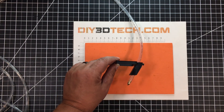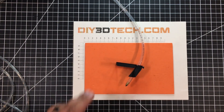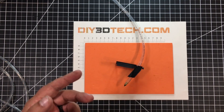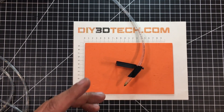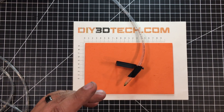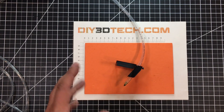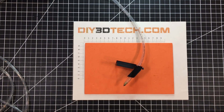I've done another air assist before, and one of the things I've noticed is that since it doesn't seal up, I lose a lot of pressure when it's blowing downward to clear out the kerf. What I want to do is come up with something a little bit better and a little bit easier to adjust the focus on.